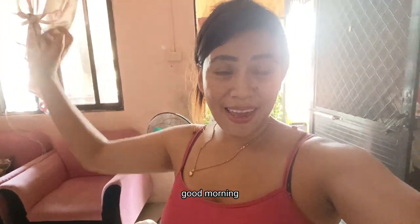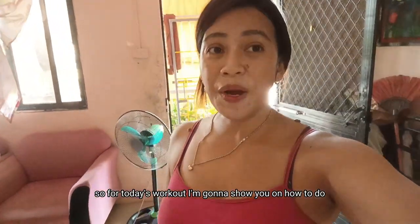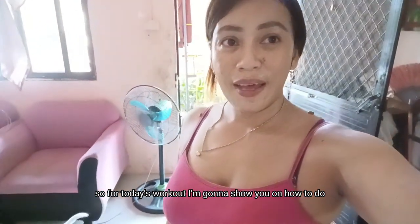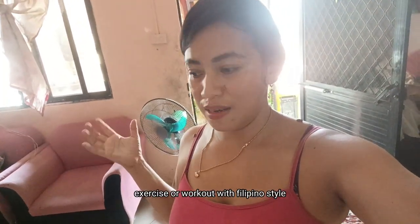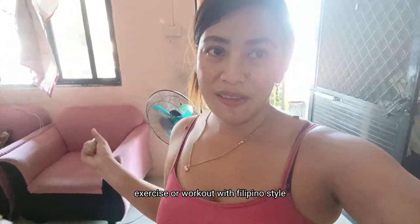Good morning! So, for today's workout, I'm gonna show you how to do exercise or workout with Filipino style.